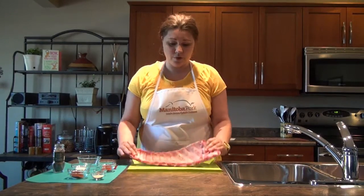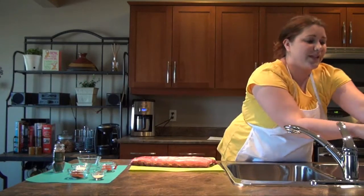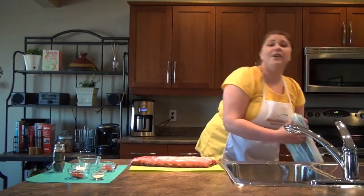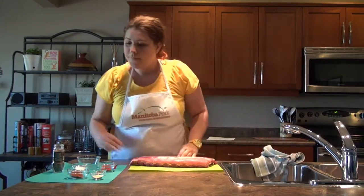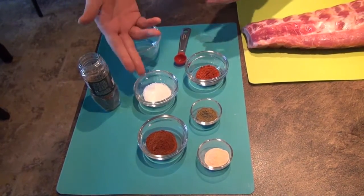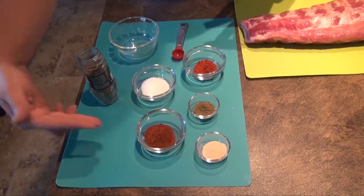We have our back ribs and we've already removed the membrane, as you can see here. Now we're simply going to add flavor — pork is very tender already, so we're just adding the flavor. Before we go to the grill, we're going to add some coarse salt, some paprika, some chili powder, some ground oregano, and some garlic powder.